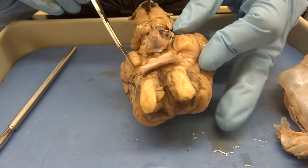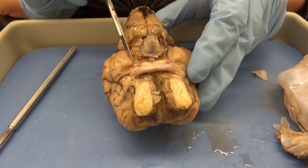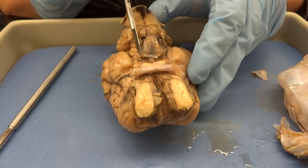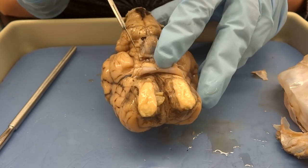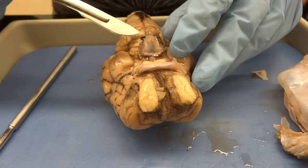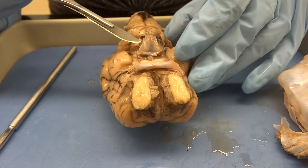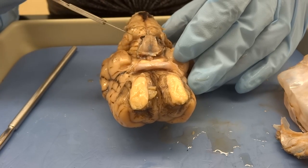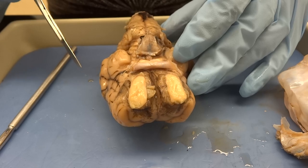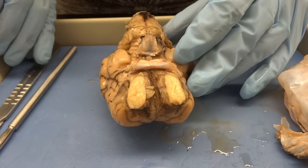Then I turned it over, and you saw before that I had some cranial nerves on either side of the pituitary gland. I found it pretty easy to just slice on either side of the pituitary gland, and then all of that dura mater that was wrapped around the cerebellum just came free. I did leave the dura mater still on the pituitary gland, because I want to save that and be able to look at it from the inside. And I left a little bit on the optic nerve. So just very gently use the side of your scalpel as you take off that dura.